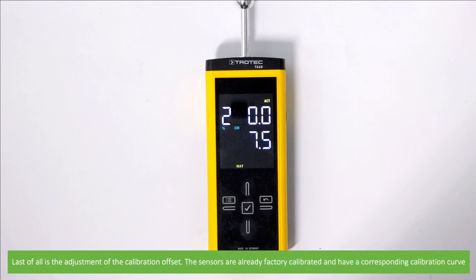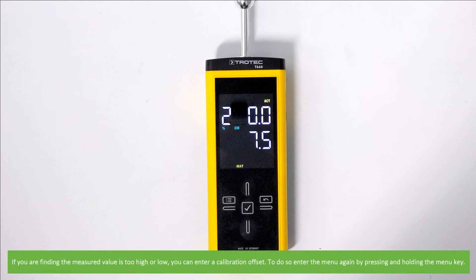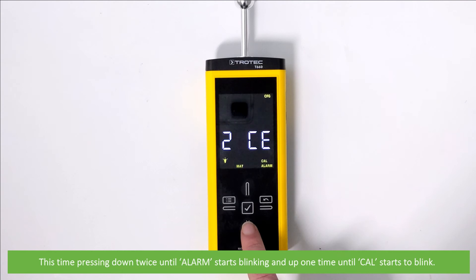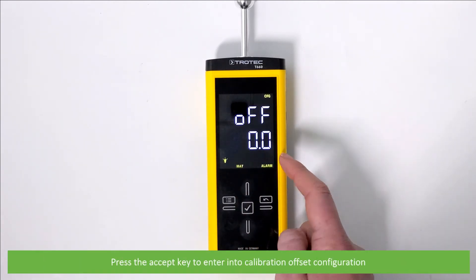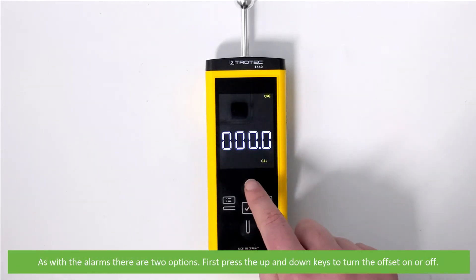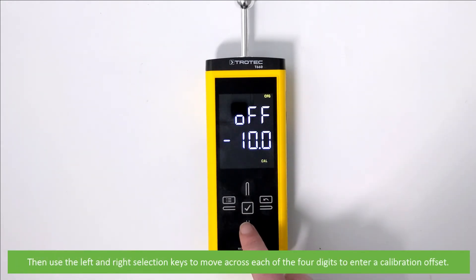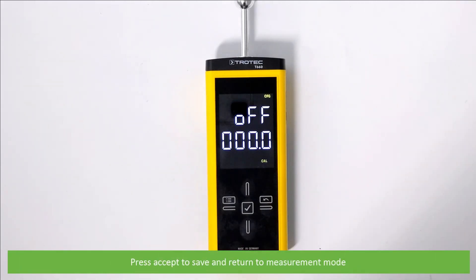Last of all is the adjustment of the calibration offset. The sensors are already factory calibrated and have a corresponding calibration curve. If you find the measured value is too high or low, you can enter a calibration offset. Enter the menu again by pressing and holding the menu key, then press down twice until alarm starts to blink and up once until CAL starts to blink. Press the accept key to enter calibration offset configuration. As with the alarms, there are two options: first press the up and down keys to turn the offset on or off, then use the left or right selection keys to move across each of the four digits and enter a calibration offset. Press accept to save and return to measurement mode.